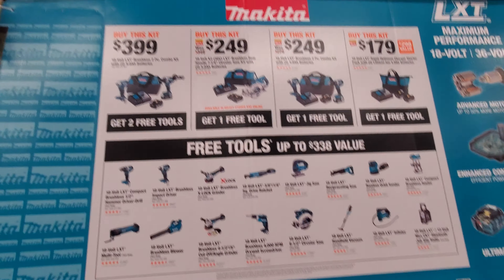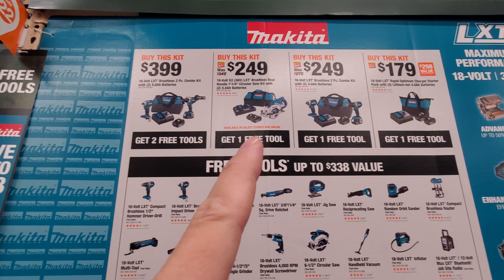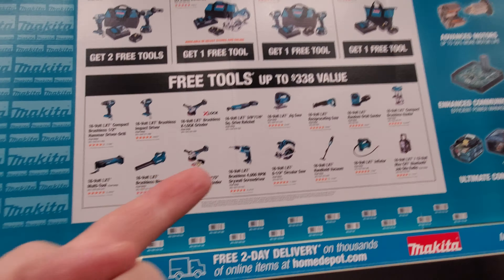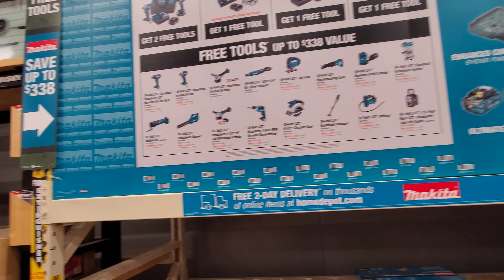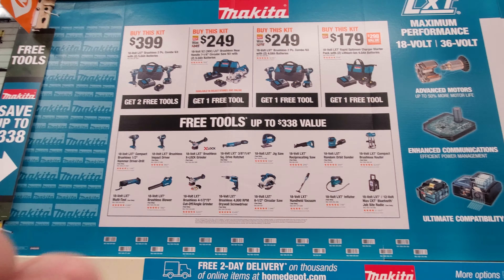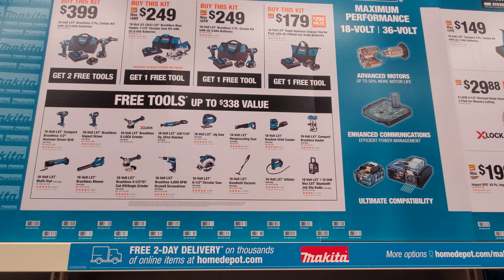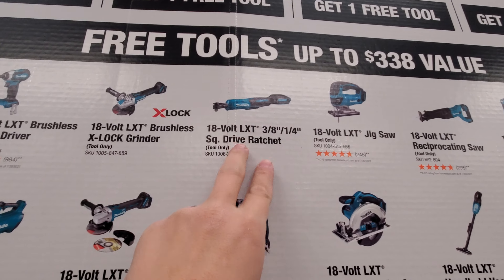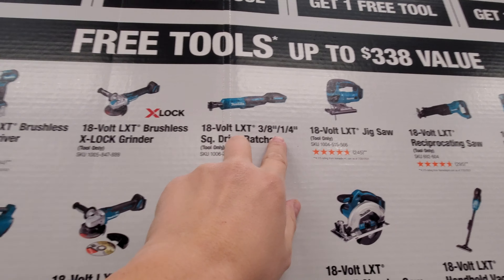So this is all Makita brushed stuff — the only brushless tools are the grinders and these two lower-end ones. If you want some older Makita brushed stuff, by all means get it. The saw at $249 with two batteries is a good deal. I'm surprised they don't have two batteries like they did last year. For Makita I would just get the rear handle saw since that's what I'm in the market for. I do like this ratchet because it has two anvils — you can do three-eighths or quarter-inch, it just pops out.